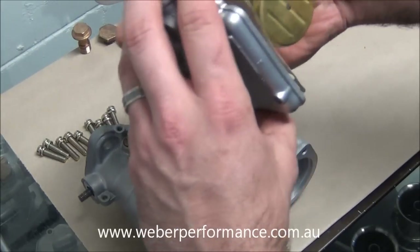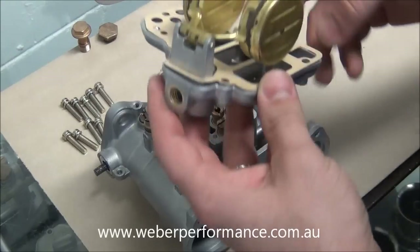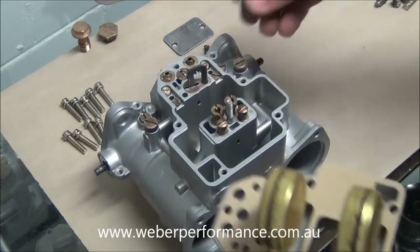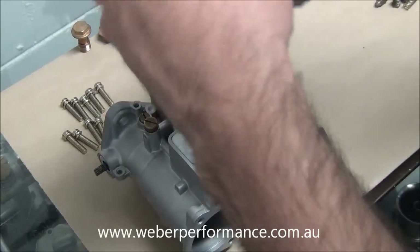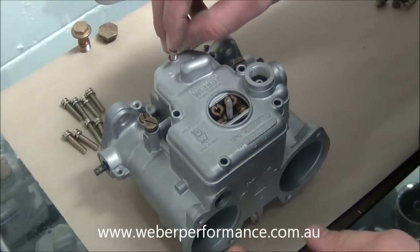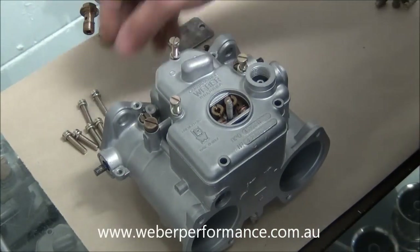Now we want to set our float level — I've shown this in one of the other videos. We've gone and set the float to the correct level to match the other two carburetors. The next thing we need to do before we install the top cover is just put this little plate in, like so. Now we can drop on the top cover and we've got these five assembly screws that will just drop in, like so.